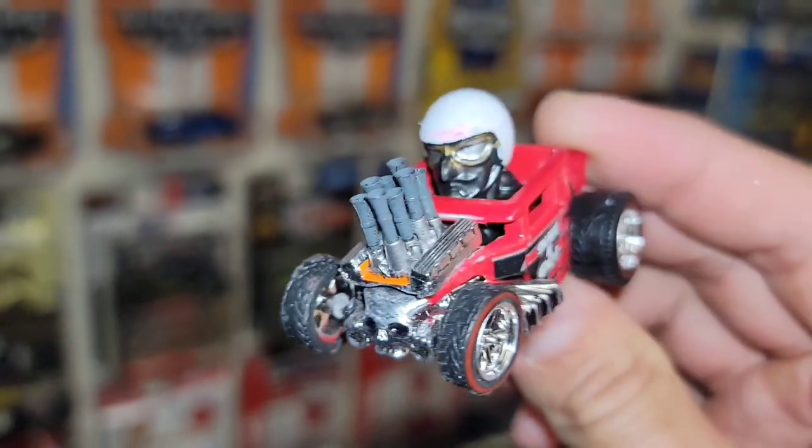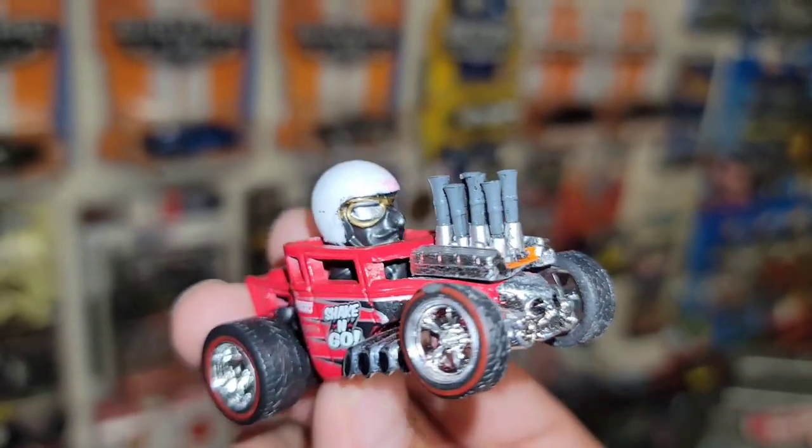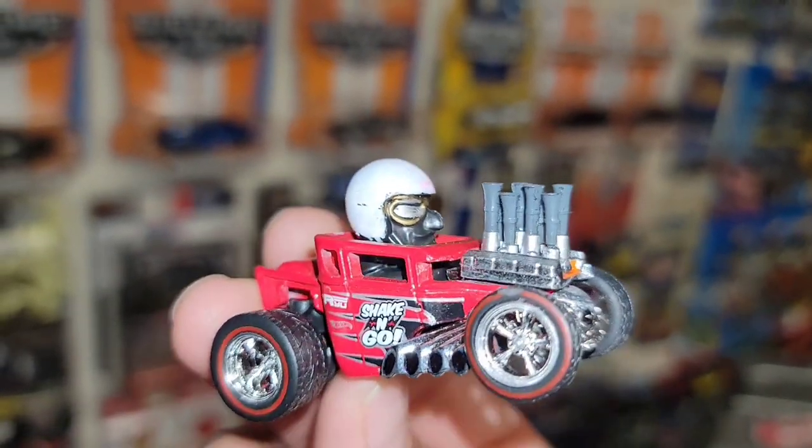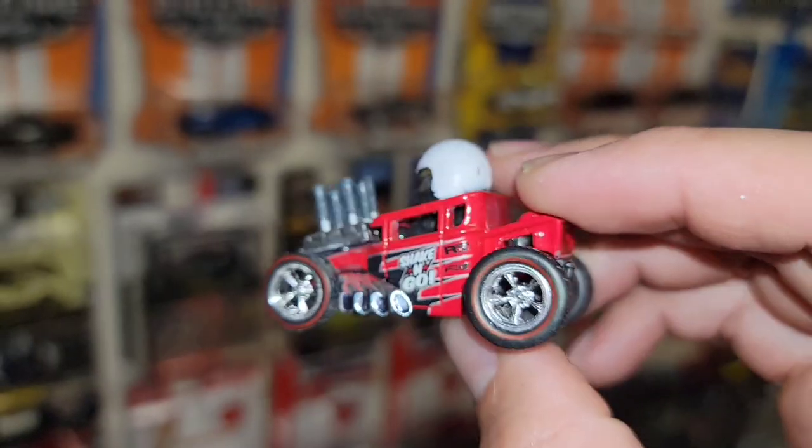He motor-swapped it and crammed a huge motor out of it — look at those velocity stacks! Love how you detailed the goggles and painted his helmet.